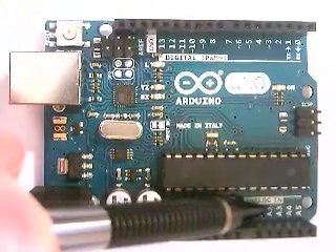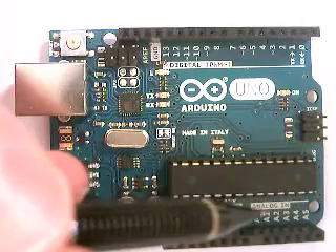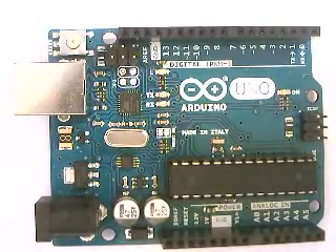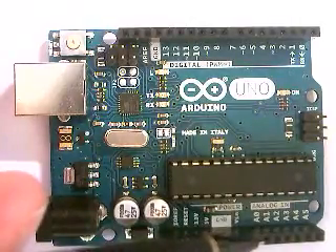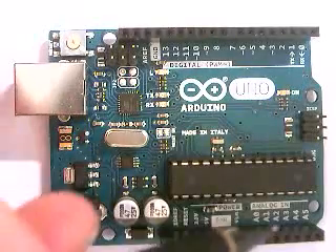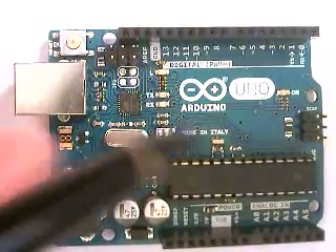This whole group of pins is called analog in. Remember the PWM pins with squiggles are for sending analog signals out; if you want to send an analog signal to the Arduino — something like a fraction with continuous values, as opposed to a digital yes/no signal — you use these pins. They're useful for potentiometer readings or resistance values. These are only analog pins; they cannot be switched to digital like the pins on the other side. You have six of them, A0 through A5.